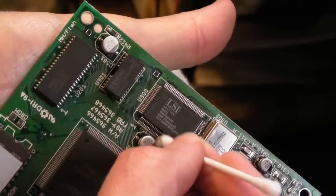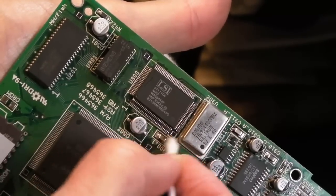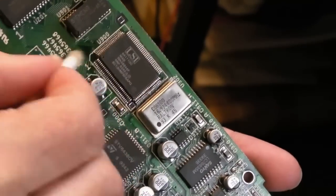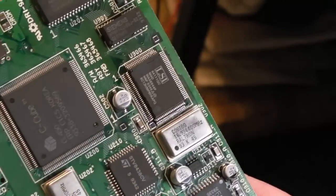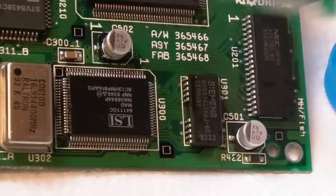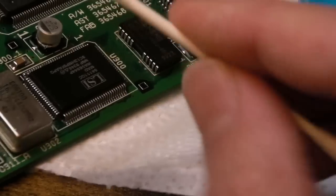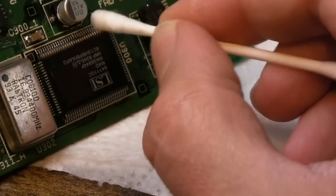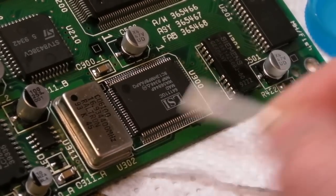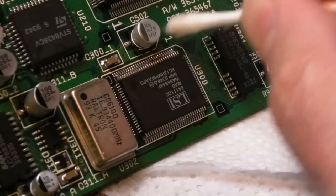It probably comes across in this video that I've been in a rush with this one - some stuff is arriving and this has been sat around for ages, and I want to get it back to Stefan. I'm just going to clean up with a toothbrush, then inspect for bridges, then mop up with a few cotton buds. I'll probably just blow the board down with a bit of hot air just to make sure there's nothing around there that could cause any issues.